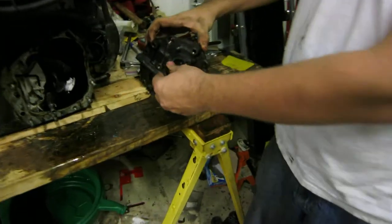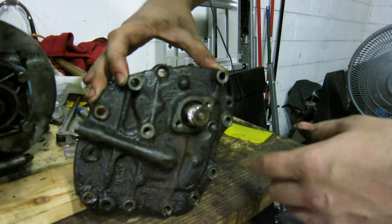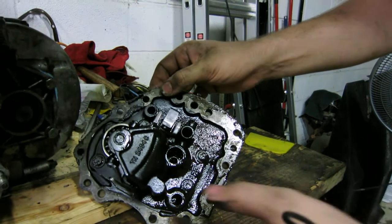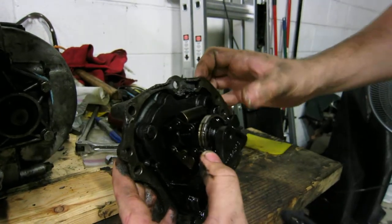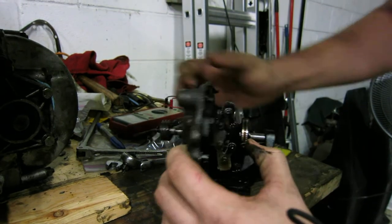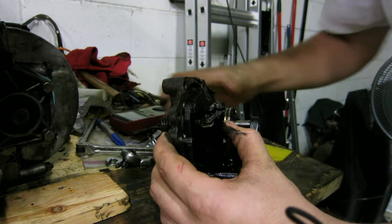Hey guys, so I think I figured out the problem with my automatic gearbox not shifting. I pulled the governor housing off — I'm going to flip it around in the back — so when you're accelerating, the governor will expand due to centrifugal force with the two wings, and as it spins it will expand pulling this piece in.